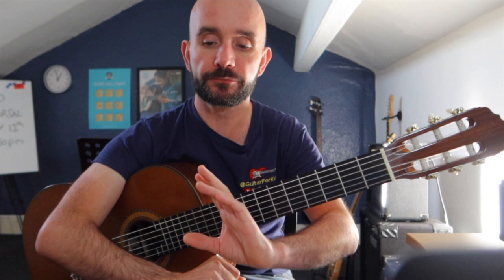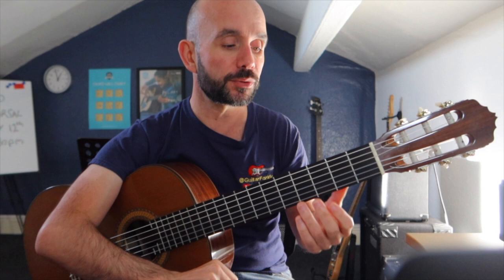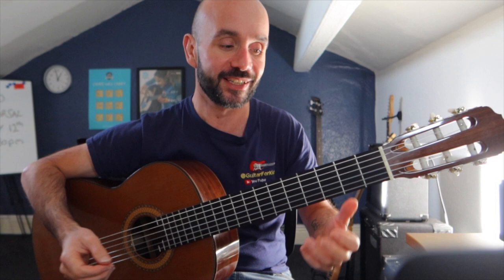Another thing I see students get wrong is that because it hurts the finger at first, they just let go of the pressure. You've got to maintain pushing, pinning the string to the fretboard as you play. With that information, go and practice some notes and I promise it will cure the buzzing and the muting.